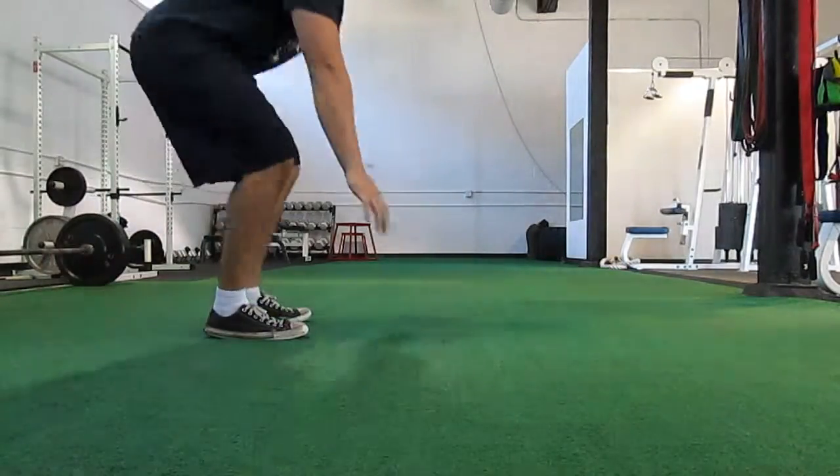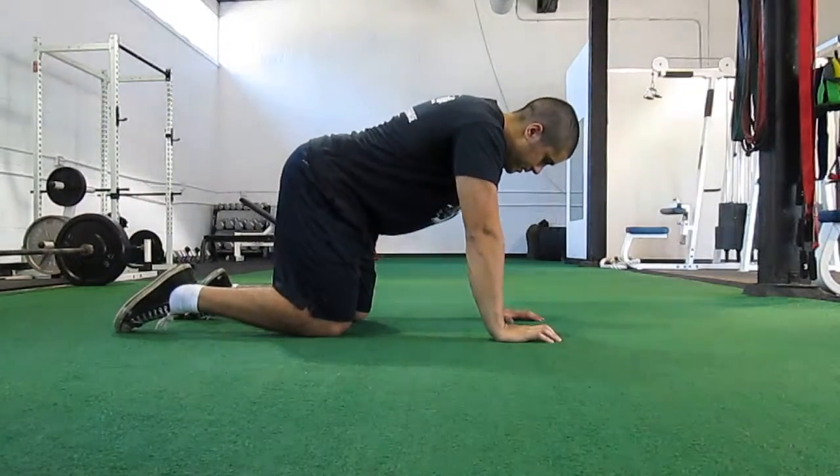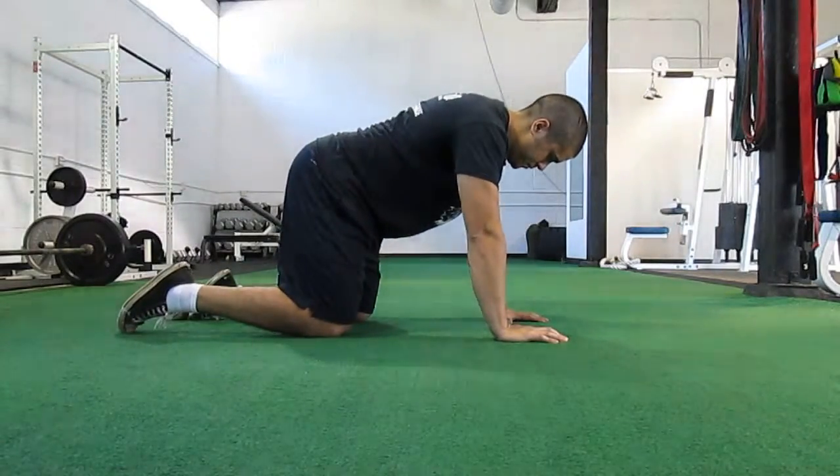This is our introduction to crawling video. In this video we'll be going over the basic progressions we use when teaching someone how to perform a bear crawl or any of our other crawls.